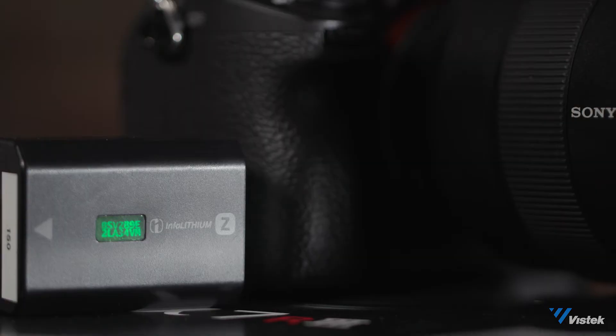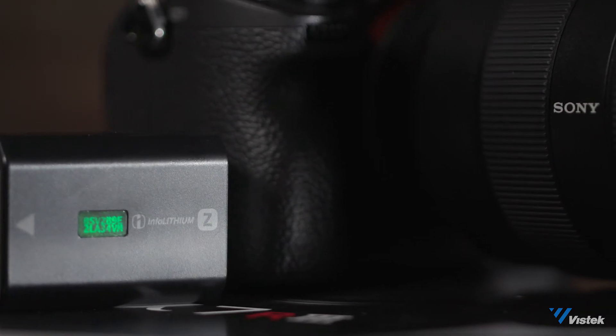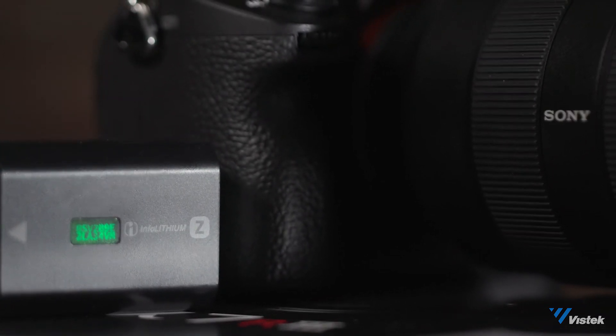If you're an event shooter — you shoot a wedding or something that lasts more than 50 minutes — with the old system you'd have to keep swapping batteries. Now they're using the A9 batteries, which are 2.2 times the capacity of the old batteries.